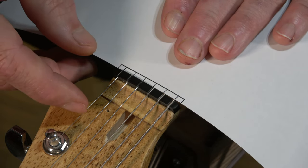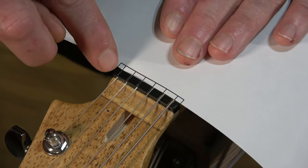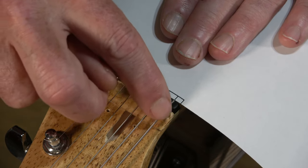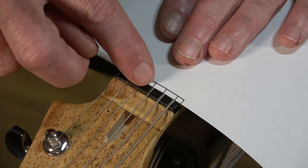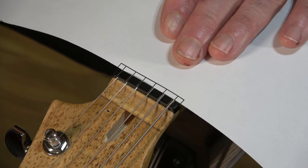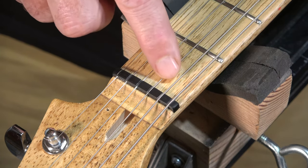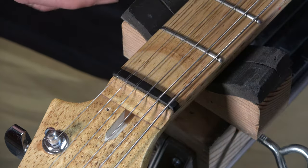As you can see with this particular nut, I have my E, B, and G strings correctly positioned, as well as the low E, but you'll notice that the A and D strings are slightly off from the mark that I created in the CAD program. You can actually see it — I don't know if it's visible on video, but I can see looking down at it that the spacing between these strings is off, so I have to make a new nut in order to get that string spacing correct.